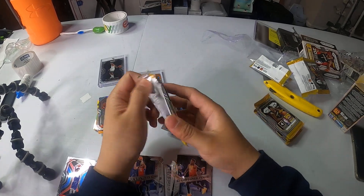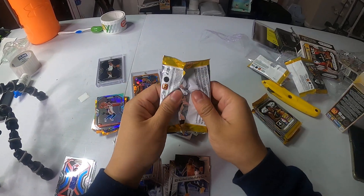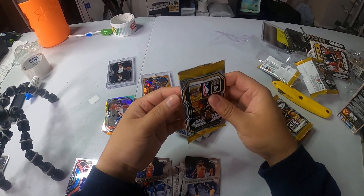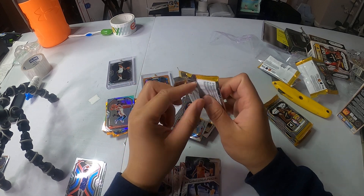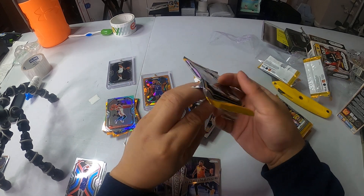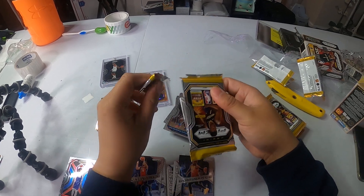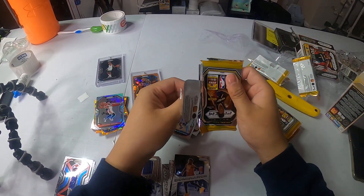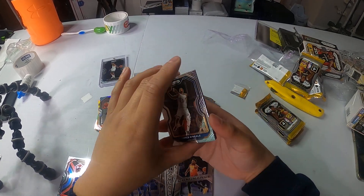Orturo. Dude, don't do that bro — you're scratching the back, apparently. You're messing up the corner. And the backs are the rookies, you know that right? All right, we got another blaster exclusive. Is it a thick card? It could be an auto — no, it's like a...